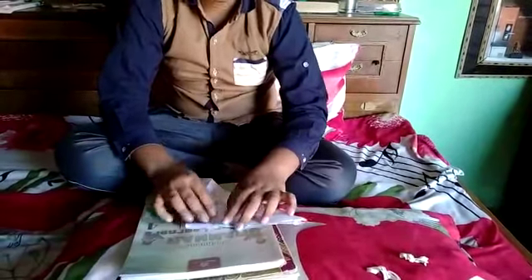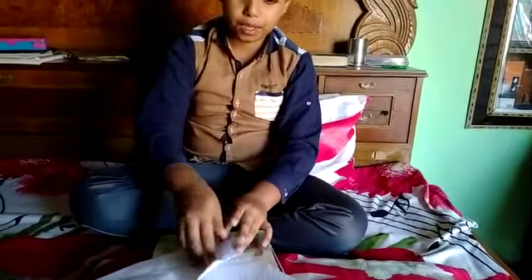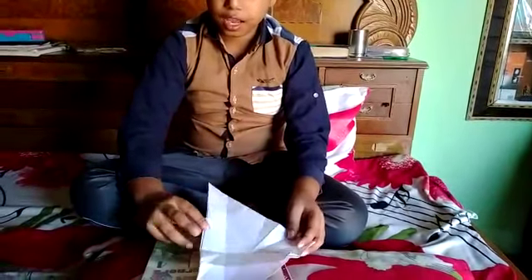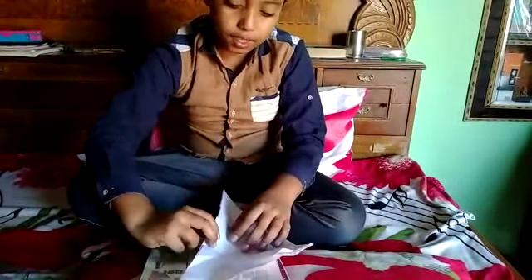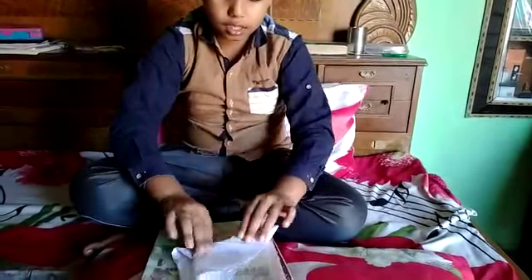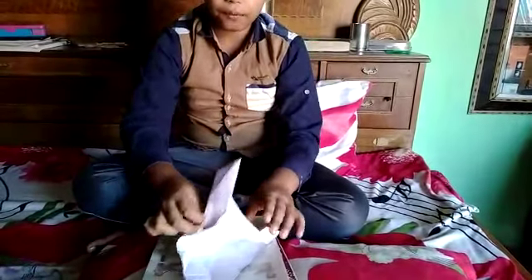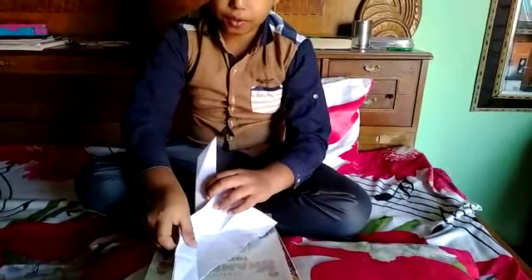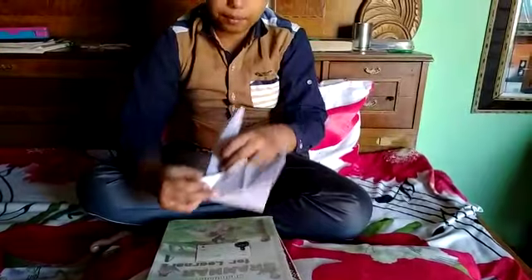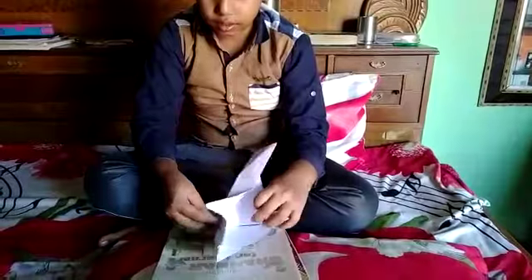Like this. Then, we have to open the page and put this page there. And, take the page like this. And, fold the page like this. The shape is like this. Then, we have to fold the page like this. And, we have to fold it like this. And, take a small bit of paper outside. And then fold it like this.